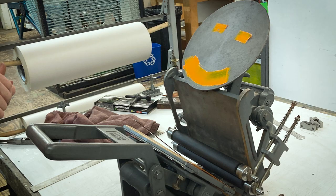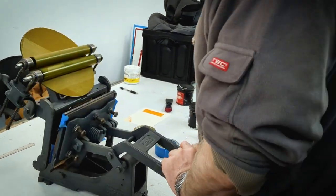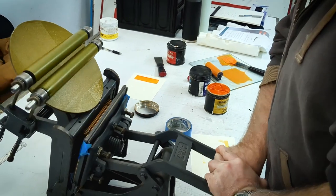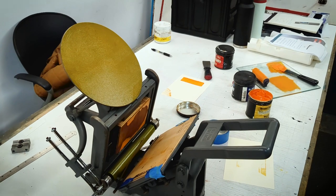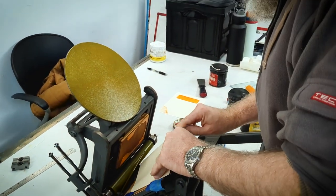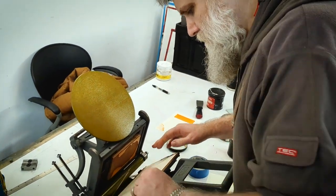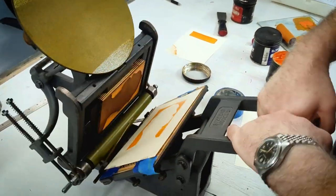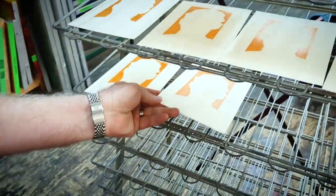We got our ink on the press and it is time for the magic to happen. You can see the rollers grabbing ink from the ink plate and then inking up the first block. And here's what the first layer looks like. None of this is perfect, but the idea was just to get my feet wet — but not wet with ink because then I'd just be tracking ink all over the place.